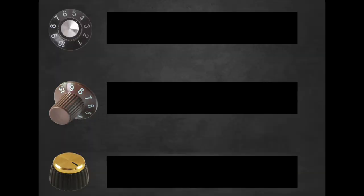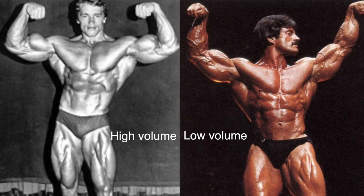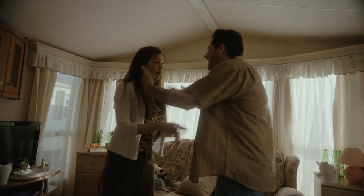The first of these knobs is for volume — pun intended. Volume as it pertains to a training protocol is just the amount of work that occurs over a given period of time. You'll often hear people talking about high volume and low training volume protocols and getting into internet screaming matches over which one they think is superior. Much like most opinions on the internet that people have a tendency to get a little bit butthurt about, there's not really a cut and dry answer to this.